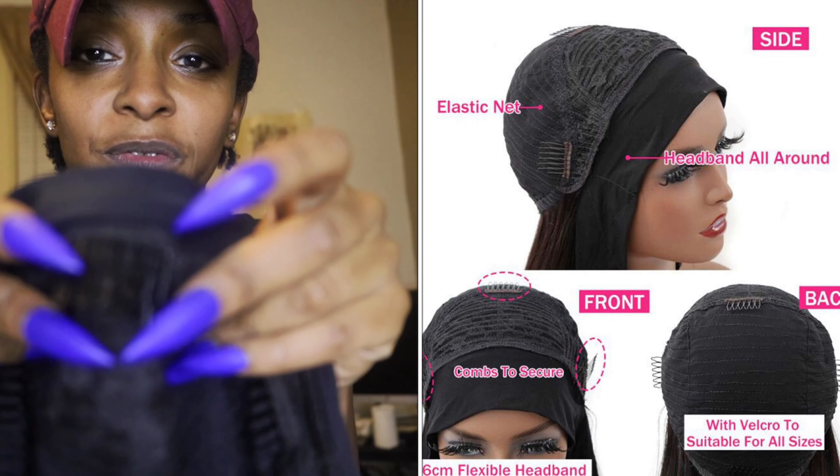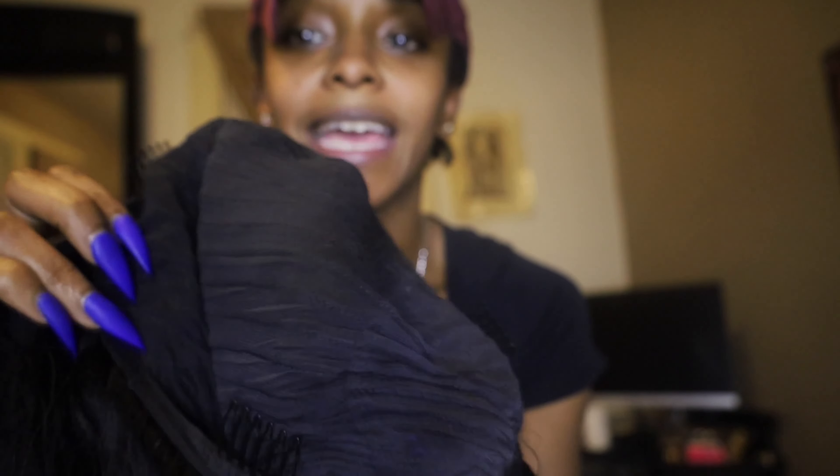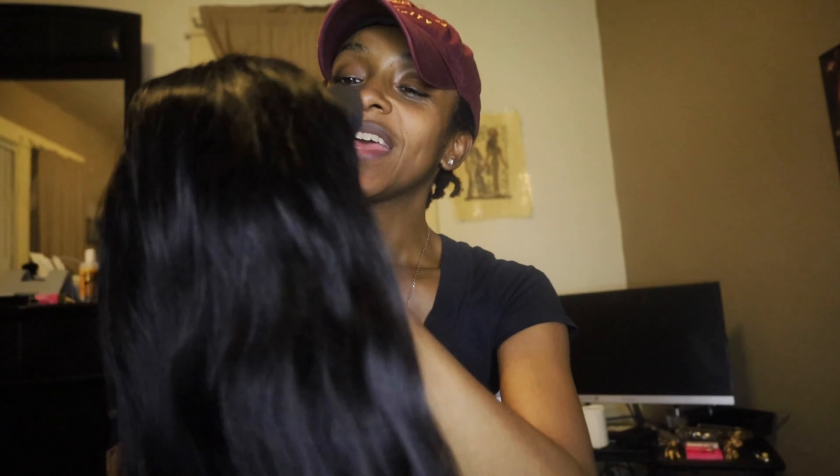This wig — you ain't got no excuses to not secure it. Because it comes with a comb in the front, a comb on the side, and a comb on the back. And it comes with these Velcro straps. So your girl is staying on. You're leaving the house with the wig, you should be coming home with the wig.